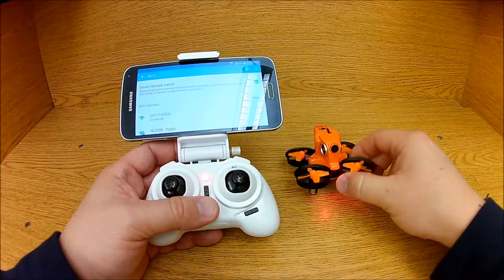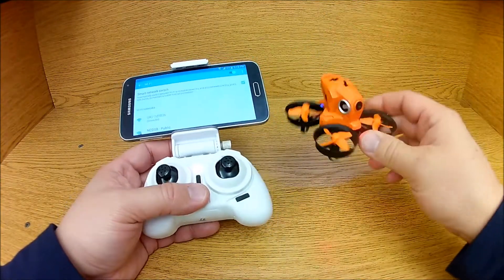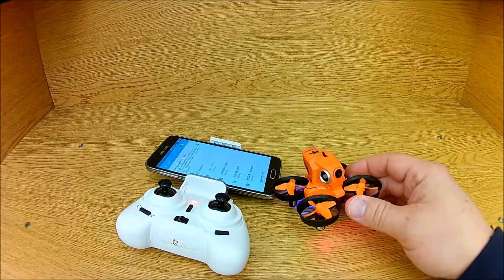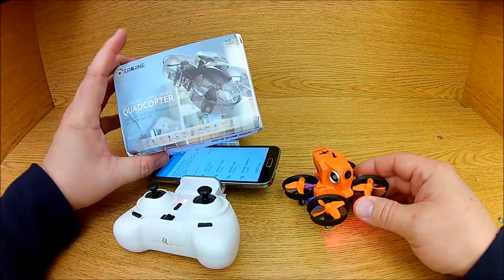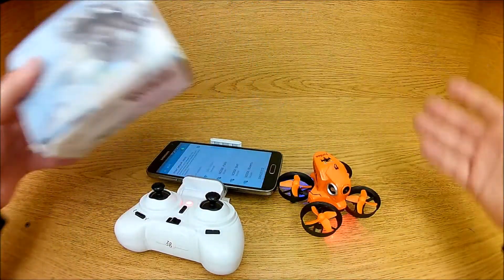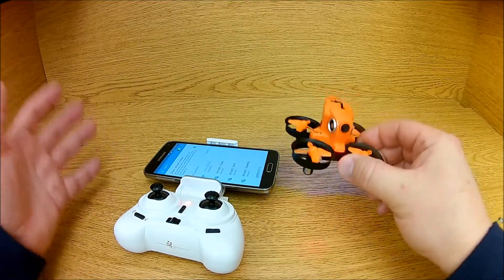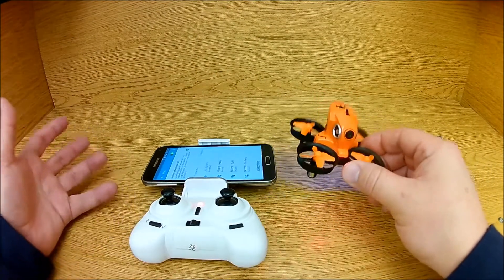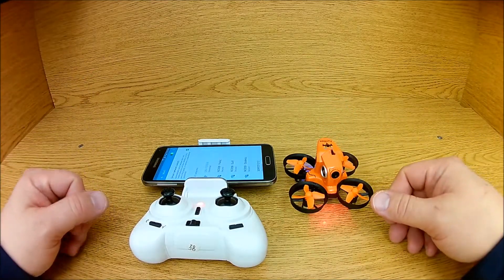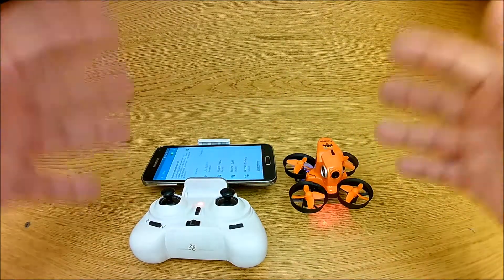It still flies — it's a tiny whoop type flyer. But I've got one like this without a camera: the E-Sheen E012. It flies even better and it's $13. I wanted to do Wi-Fi FPV just to test it out so I don't have to charge the goggles and break all that out — the phone is handy, this is handy, charge it up and away you go.